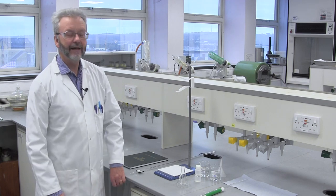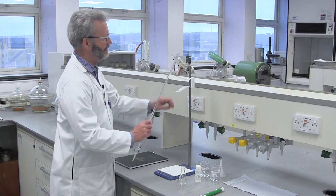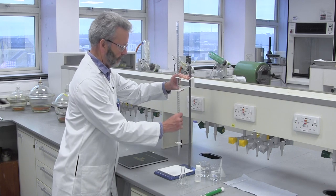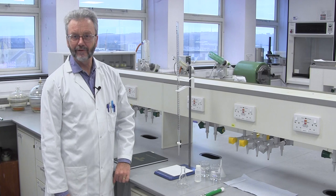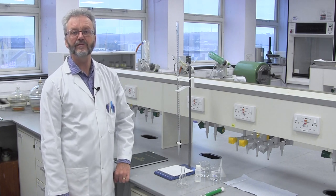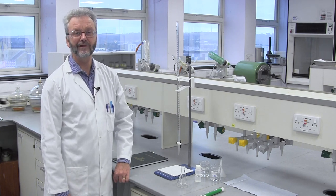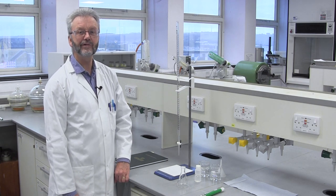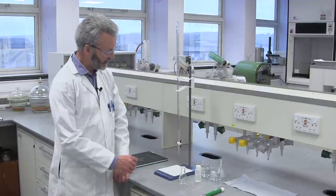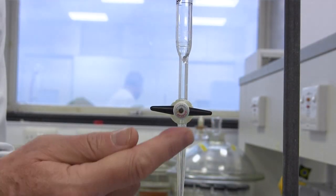Here we are in one of the chemistry teaching labs at the University of Plymouth, with all the equipment we need for the experiment. The first thing to do is to put the burette in the clamp so that we don't have to hold it. Now to fill the burette — the first thing to do is to make sure the tap is in the off position. We can tell this because the hole that allows the solution through the tap runs in the same direction as the bar that is the handle.